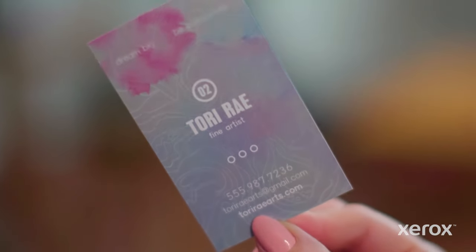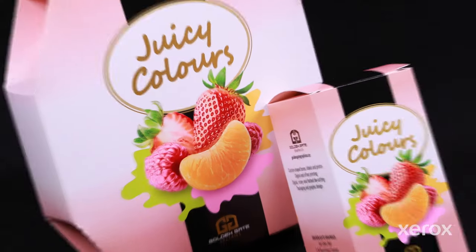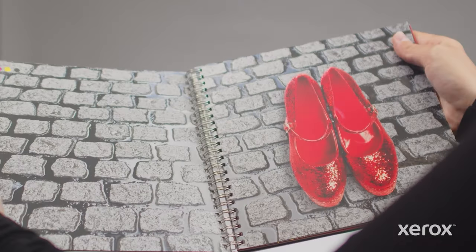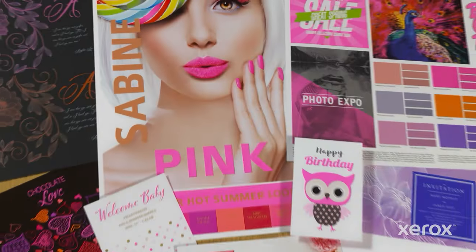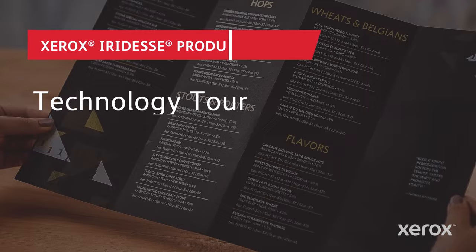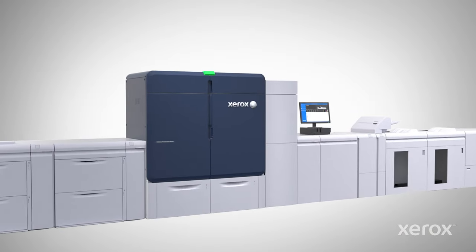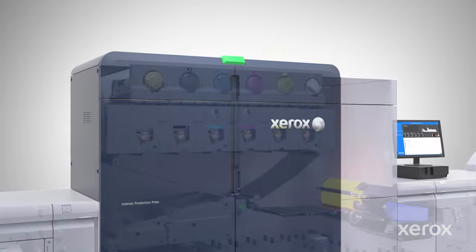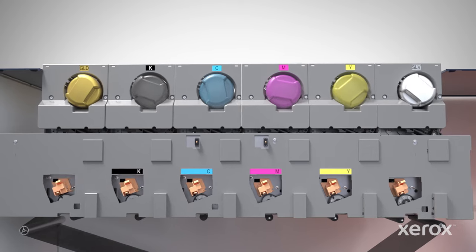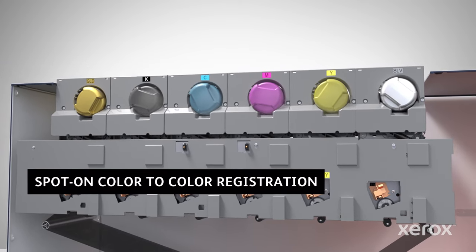The Xerox Iridess Production Press combines the value of highly automated, agile digital production with exceptional image quality and jaw-dropping embellishment effects, making it easier to unleash the potential of print and achieve remarkably brilliant results. Iridess magnifies your wow per page by combining stunning four-color imagery with up to two specialty dry inks in line, all in a single pass and with spot-on color-to-color registration.